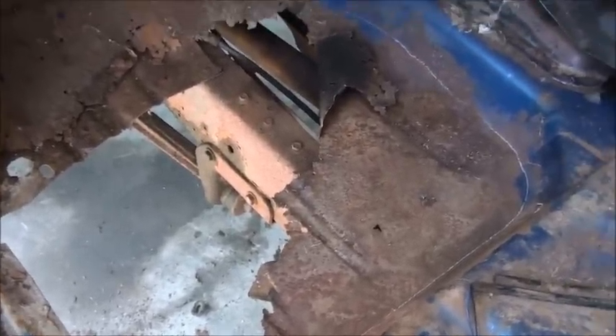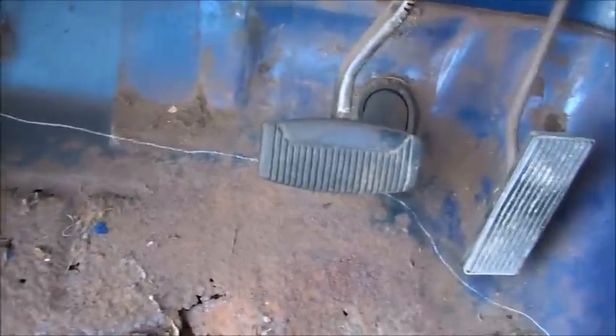Rome wasn't built in a day. We're going to get in here and get some of this bad metal out. This line is not something I'm really going to follow — it's just kind of to give you an idea what I'm going to cut out to start with, to see what I can find under it. Basically I'm going to cut this out — this old metal here, this crap's got to go. It's rotten.